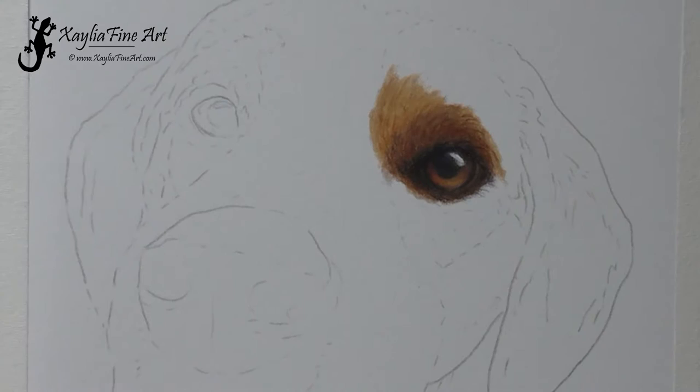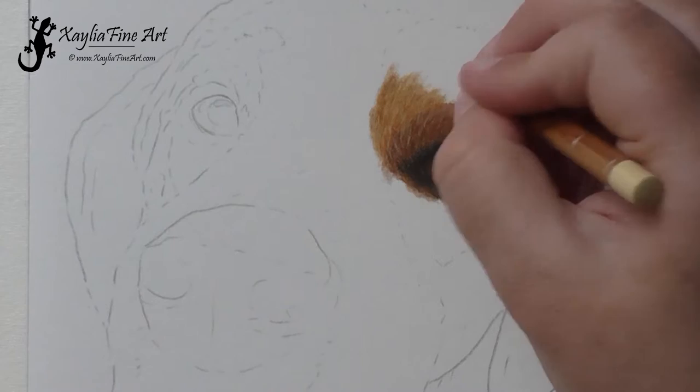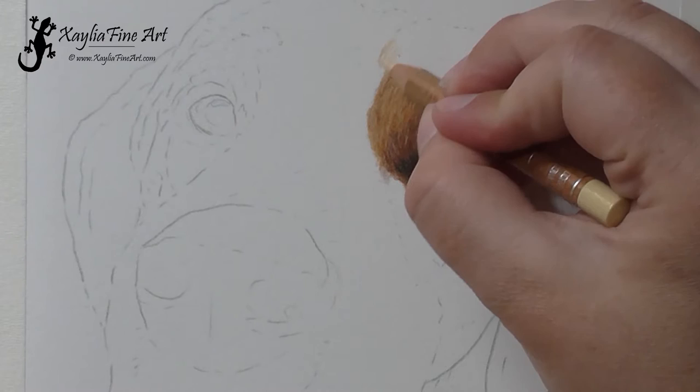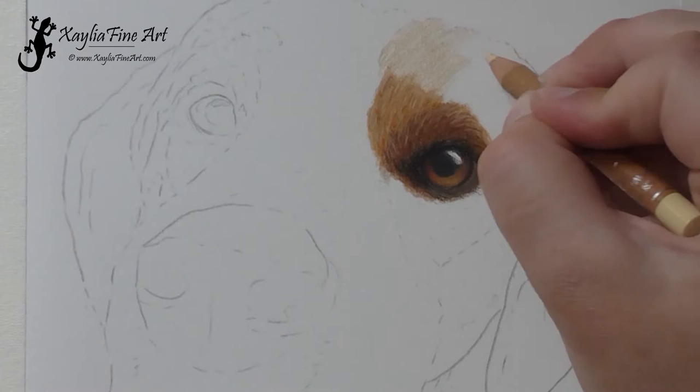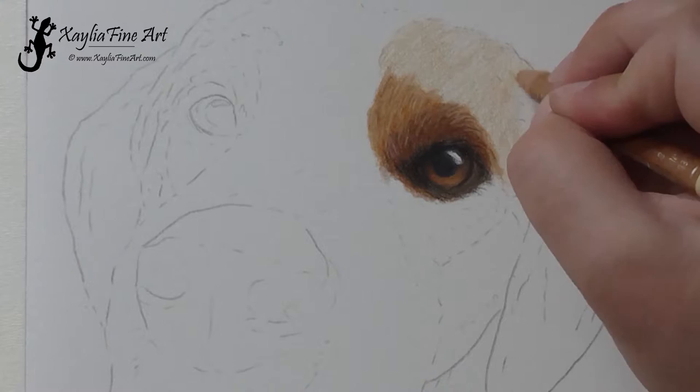Going over that area again using short fur marks with terracotta and burnt ochre for the Polychromos ones, and adding a little bit of highlight using the Luminance Brown Ochre 10%. When you're doing these little fur marks, make sure to keep your pencil really sharp. If you have a blunt tip you're going to get thicker lines, and that won't have the same effect of fine fur — you really want the pencil sharp to get those little lines.